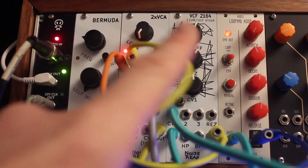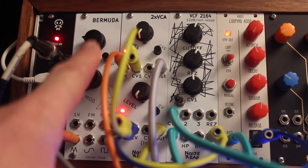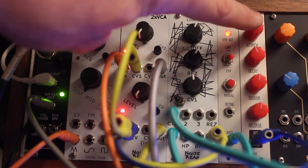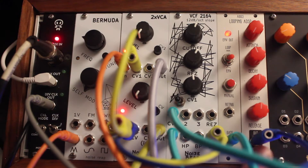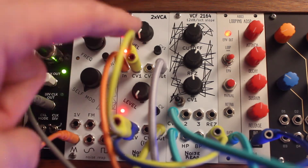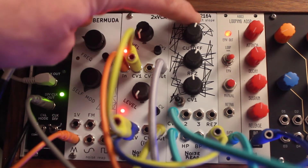I've got both the filter and the VCO going into the double VCA, both receiving an envelope from the AI Synthesis looping ADSR. That's getting a clock signal to trigger it, and that same CV signal is going to both channels. I'll pull up just the VCF channel first so you can hear how that sounds.